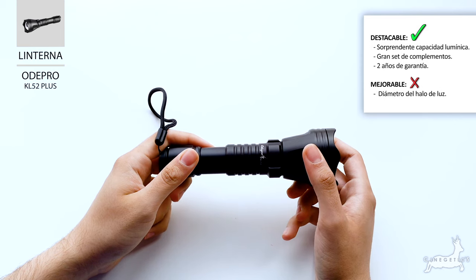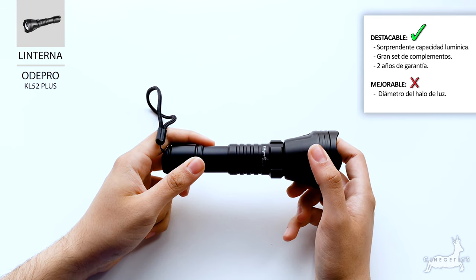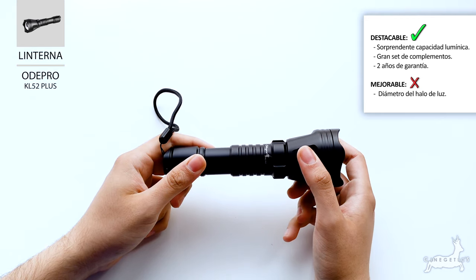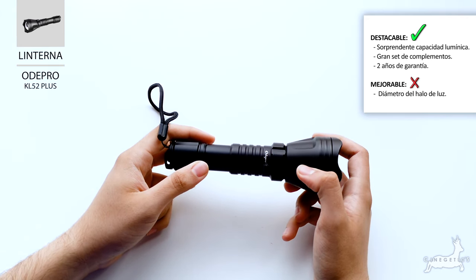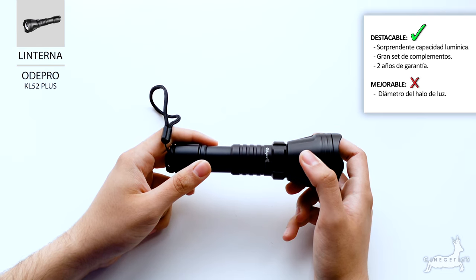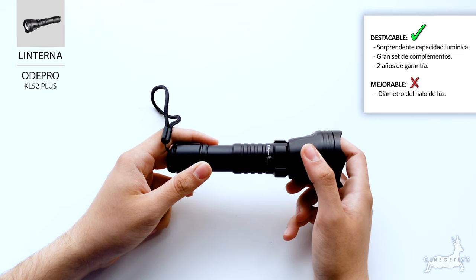As final conclusions, I want to say that the flashlight has surprised us a lot. The truth is that we didn't expect it to have such power. The range we have calculated is about 150 to 200 meters for an animal. For a small flashlight that comes in a box with many accessories at about 120€, from our point of view it is a very good option to have in mind.